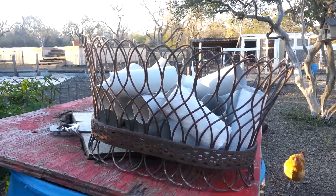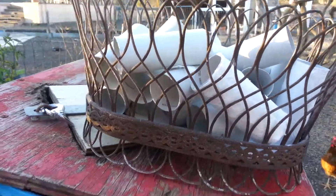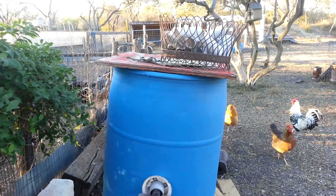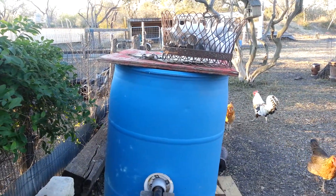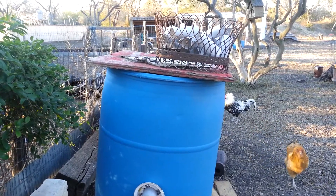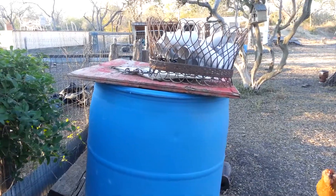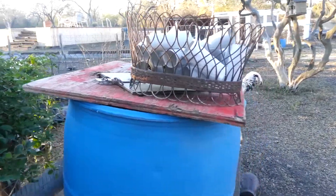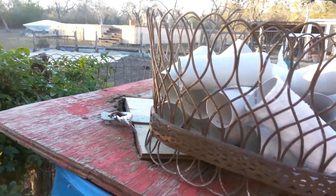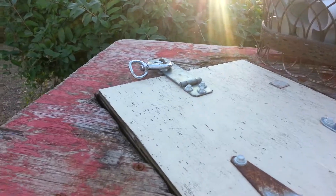I want to take a minute to talk about toilet paper rolls and composting. In this composter we have lots of daily scraps — lots of greens, lots of nitrogen. But what I need is more carbon, and I don't always have a ready source of wood chips or straw or hay or whatever that I might use for carbon.